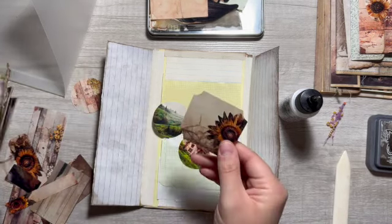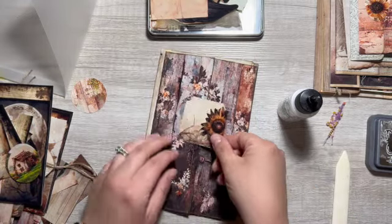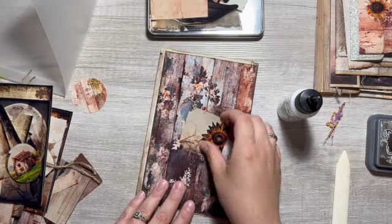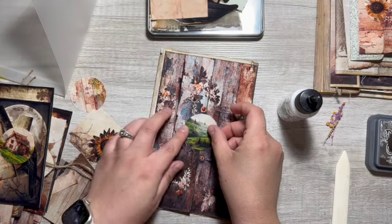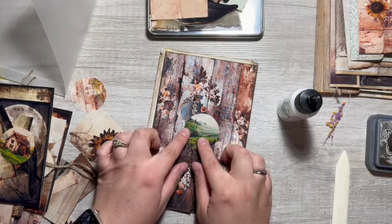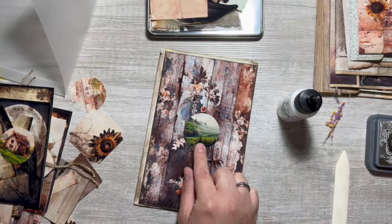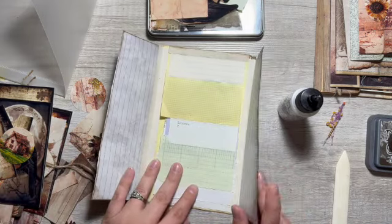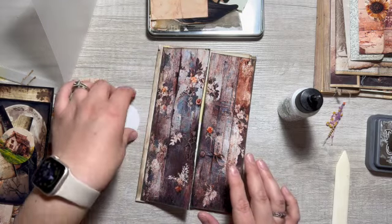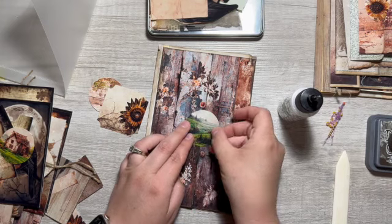Ooh, I like this — if we use this as the closure, that could work. Okay, so I think I can glue this on now.